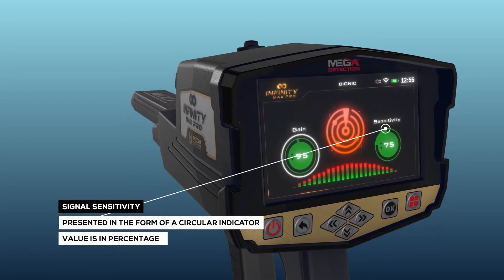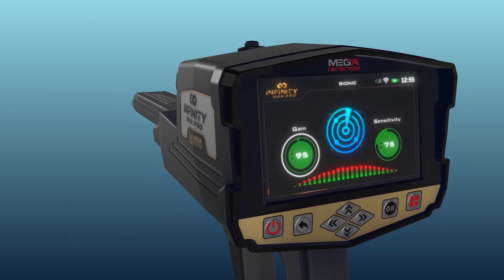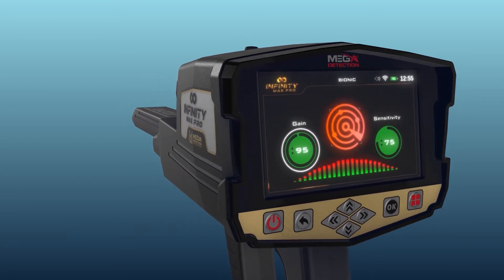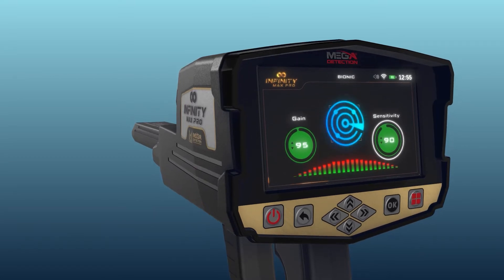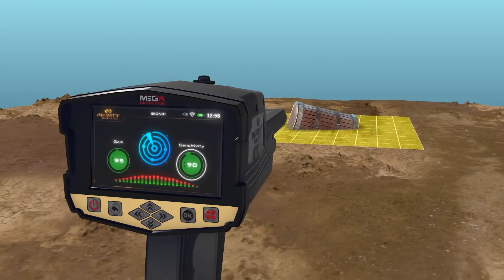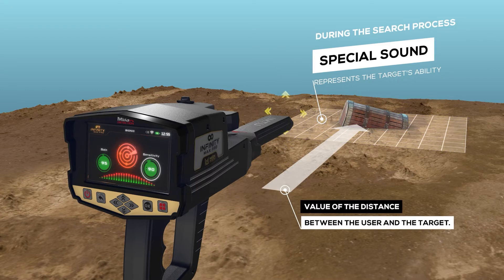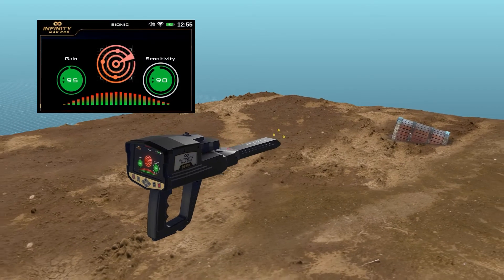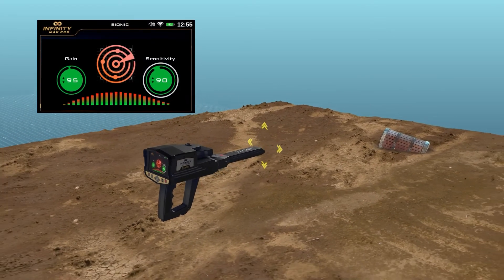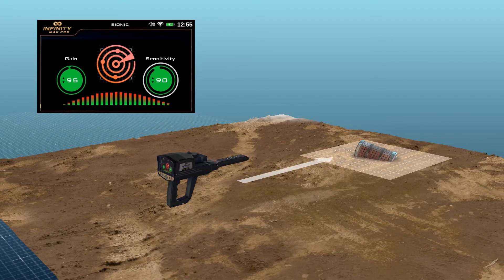Signal Sensitivity is a signal sensitivity indicator, presented in the form of a circular indicator whose value is in percentages. During the search process, according to scanning the surrounding area in search for targets, the IONIC system will make a special sound that represents the target's ability and is related to the value of the distance between the user and the target. The user can change the sensitivity value at any time to be able to analyze the resulting sound, whose intensity changes according to the target distance.